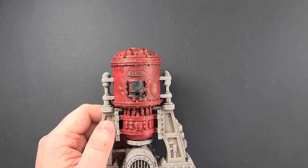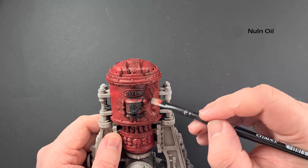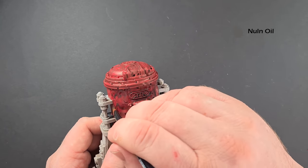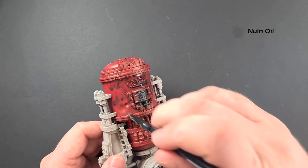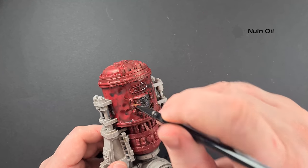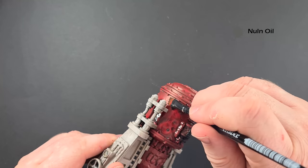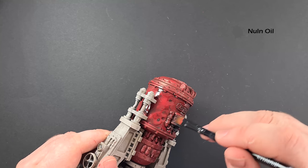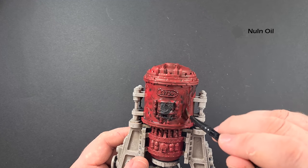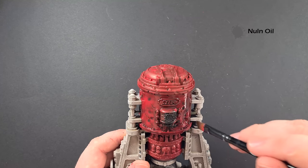The Mephiston Red is dry, so I'm just going to shade it. We're going to use some Nuln Oil for this — we're just literally going to paint it on. We want to protect areas where we've already finished painting. Get this all over all the reds, and be mindful when you stand it up because it's going to run towards the bottom, so make sure you haven't got too much pooling in any one place. Get that done, work your way around, make sure it's dry before we come back for the next stage.